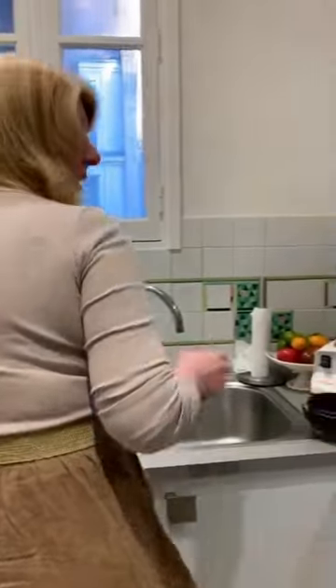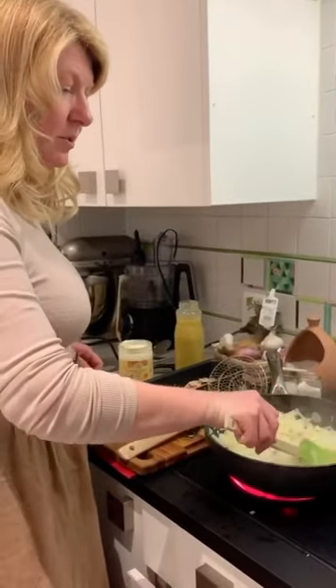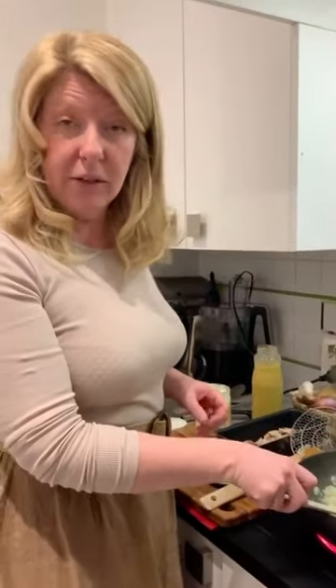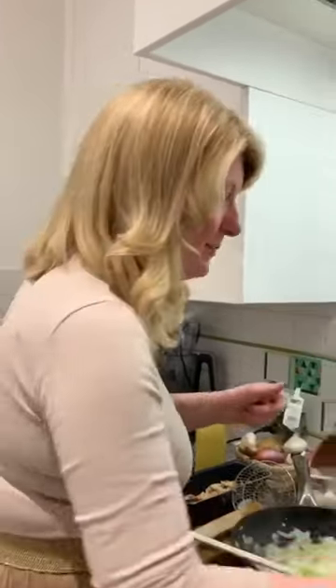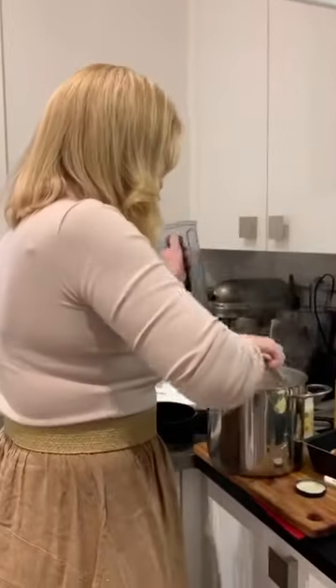Now I'm preparing an onion tart. You'll notice most of this is vegetarian — it's healthier, it's more economical, and it's ecological. Well, it's both!